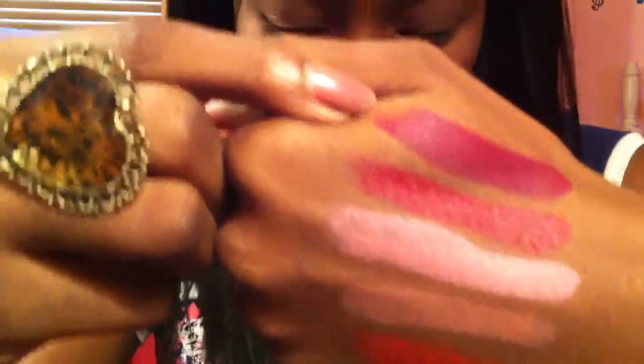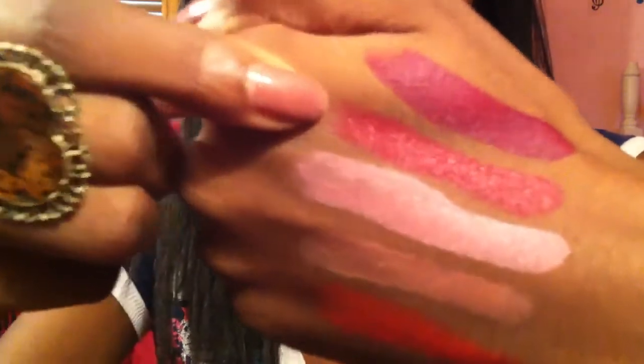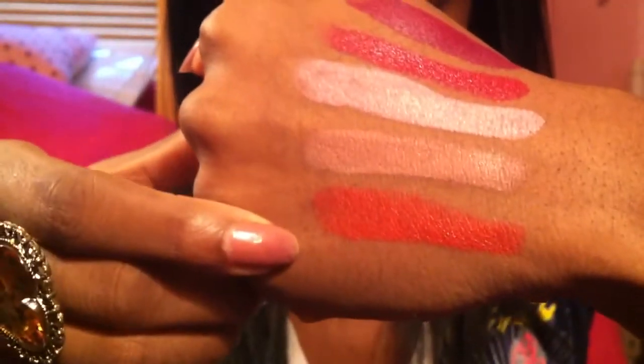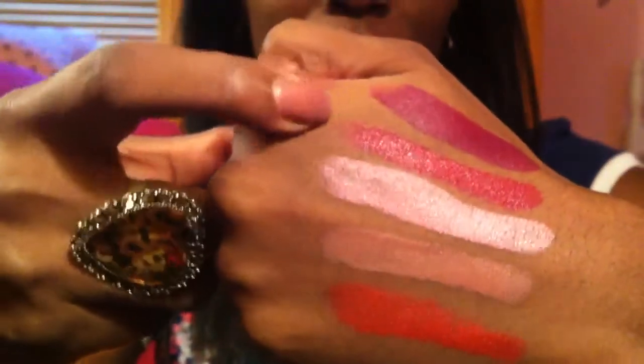You can get all of these at your local drugstore — I got them on sale. Here are the swatches again: this is a swatch from MAC's Rebel, this is from MAC's Russian Red, this is from MAC's Creme Cup, this is from MAC's Cherish, and this is from MAC's So Chaud. These are all the duplicates by Wet n' Wild.